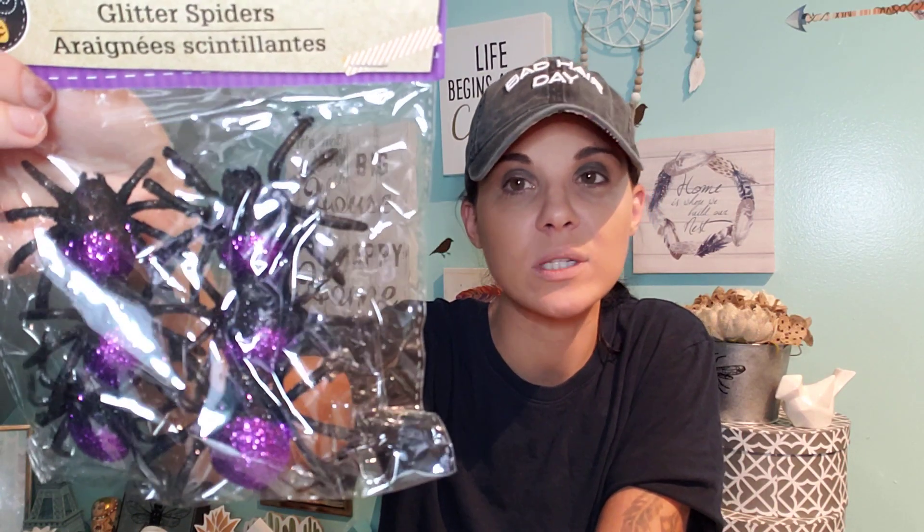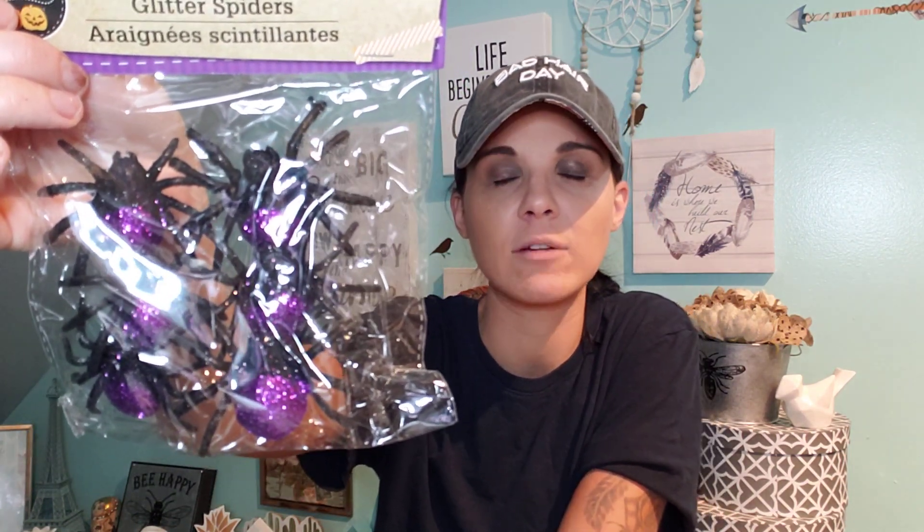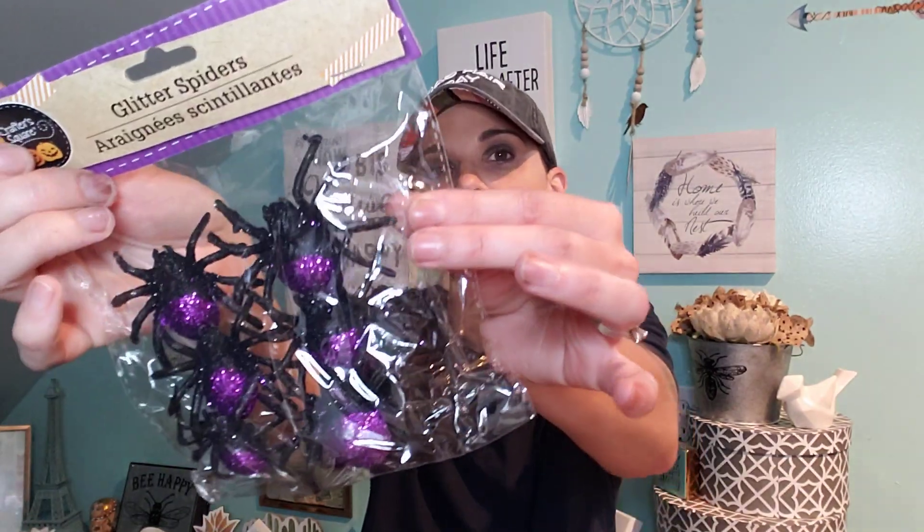I got this one that says 'poisons.' Even if you wanted to put a gift in there — these are super cute, just as a display. I did come across some of these spiders. They always have these every single year — they always have purple and gold. I picked up purple this year. When you take these out there's going to be glitter everywhere, so make sure you hairspray them. These are cute — I love those.